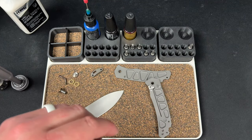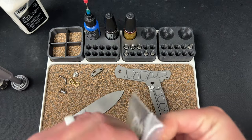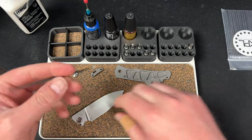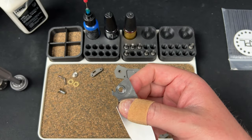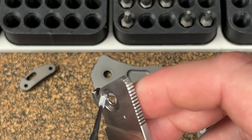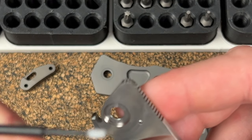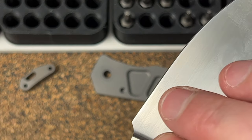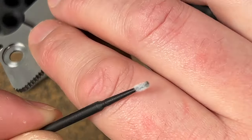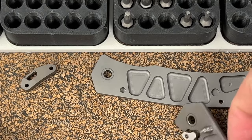I wanted to take some of my microfibers and clean in there. You might not see much, but a lot of times even cleaning with the cloth you can get something out. Yeah, we got a little bit of stuff out of there — something is better than nothing.